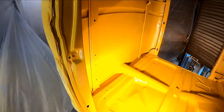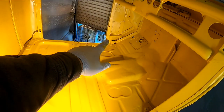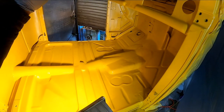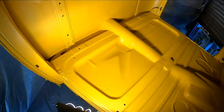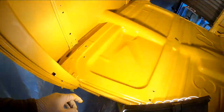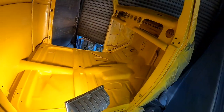Coat number one is on — went pretty well. We got a little bit of streakiness, and unfortunately when I was fogging primer into these corners, a little bit of debris blew out. It doesn't matter how many times you blow out those corners with your air nozzle before you paint — Murphy's Law says you're going to get some stuff in your paint. The other problem I hit was the bottom of my respirator was dripping a little bit of condensation and I got a few little drips. Coat number one is done — I'm going to let it sit for a little while and come back with coat number two.